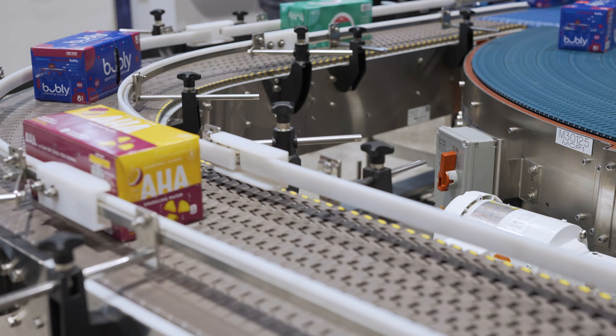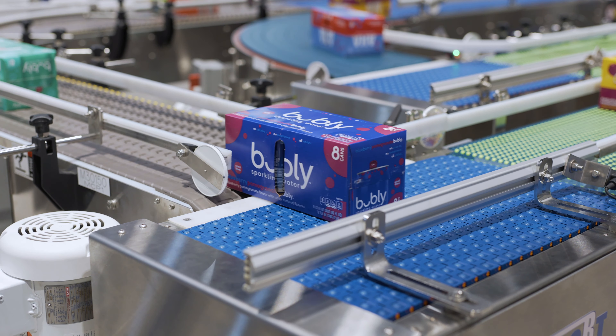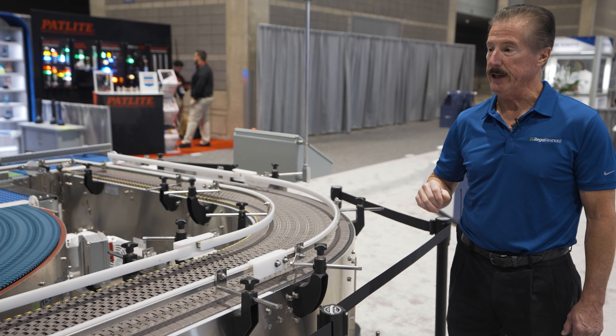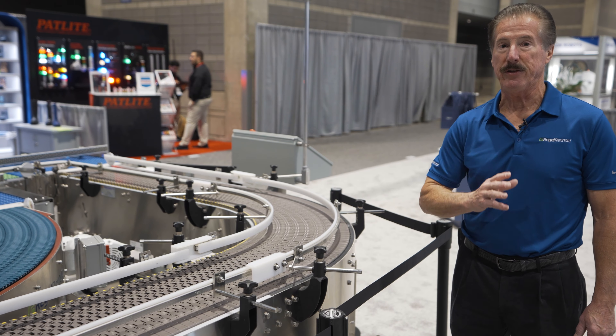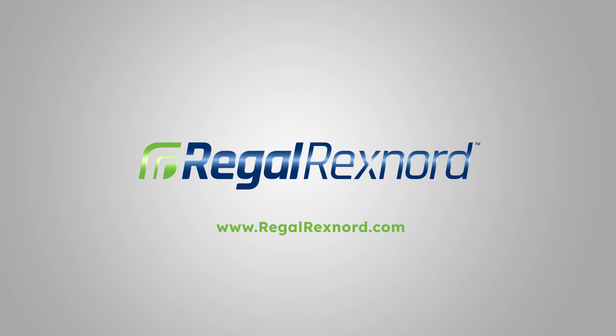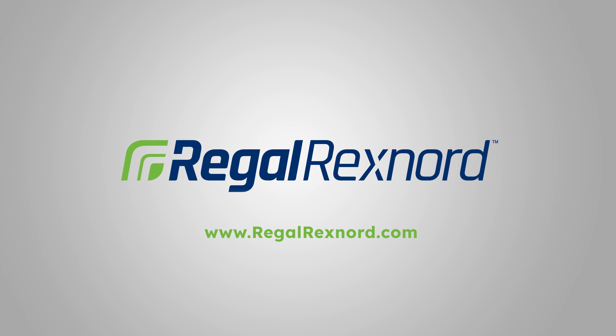In the next segment, you will see the ModSort used in case handling applications, where we justify the product to one side or the other using ModSort technology and then split the flow using a ModSort triple divert. This allows you to lane product into one, two, or three lanes to move them onto different conveyors and improve your productivity.